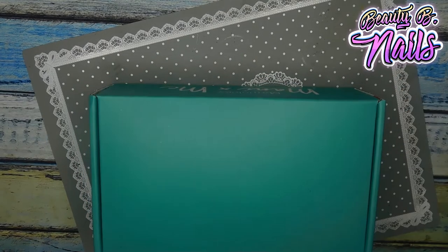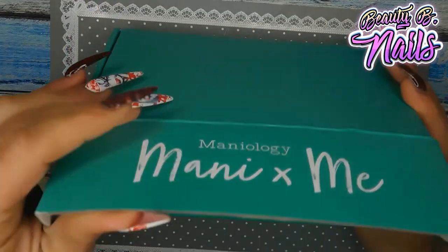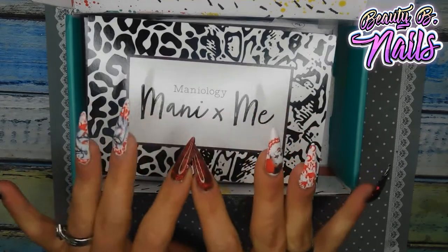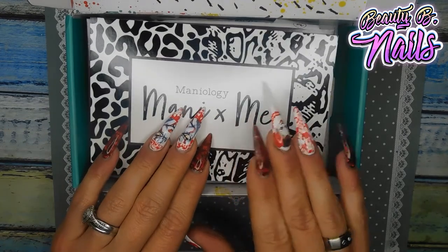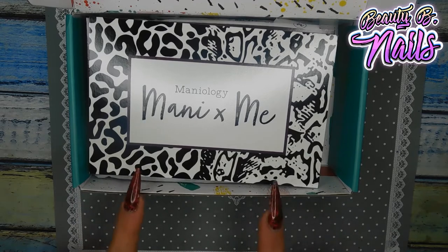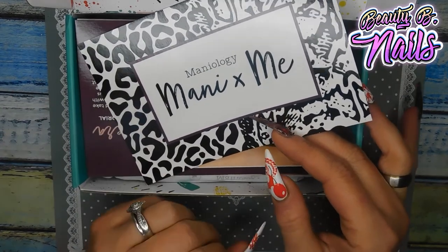I got this in the mail. This is my Mannyology subscription — my Manny X Me box. I love these little boxes, they are so nice. This box I get every single month. It's $25 a month. I just recently found out that you can actually skip these boxes — they'll put the theme up sometimes before it's due, so you can see what it is, and if you don't think you'll like it, you can skip that box. But I don't skip any of them — I probably should, but I don't.